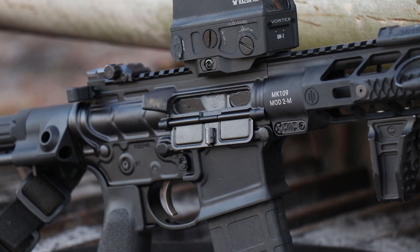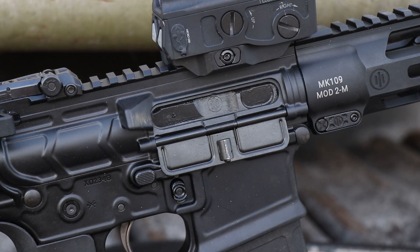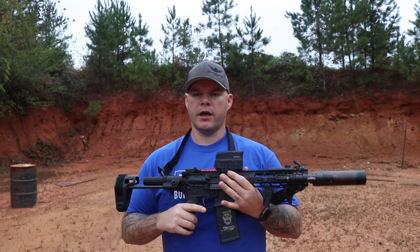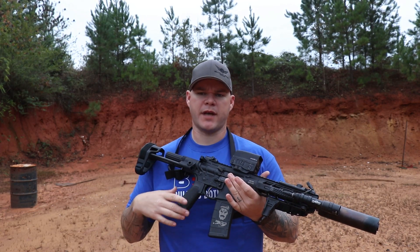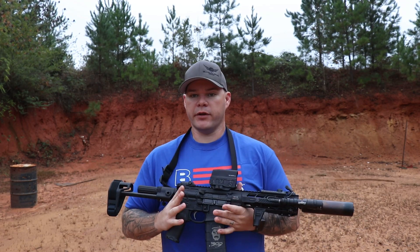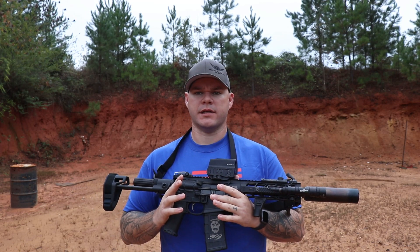As with all of the Mod 2 line, there is no forward assist, which some people find problematic. My personal feeling, based on my 20 years doing various jobs — law enforcement, military, private security — using the AR platform, I can't remember a time I ever really needed the forward assist. There are some cool hunting applications for it, like a guy up in a tree stand who wants to quietly chamber a round. Outside of that, I've never had a huge use for it. If it's on a rifle it doesn't bother me, but it's not going to stop me from buying a rifle just because it doesn't have one.